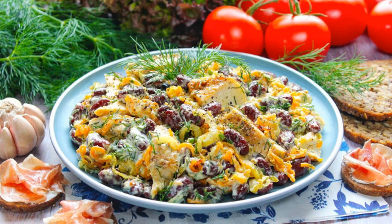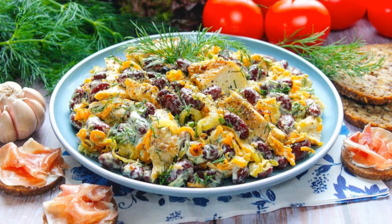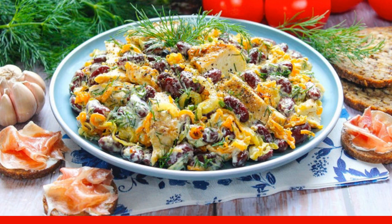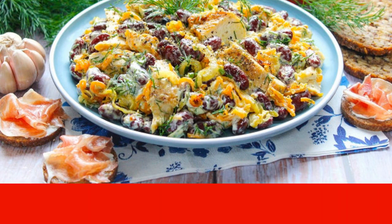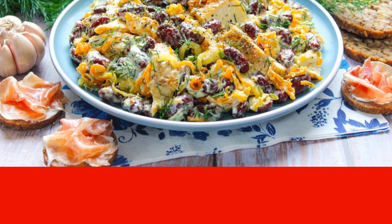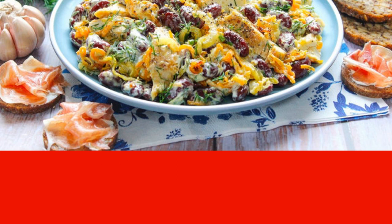Amazing and very simple — a real find. Salad with beans, chicken, and carrots can fully replace your dinner. It contains a large amount of protein and is very satisfying because of this.